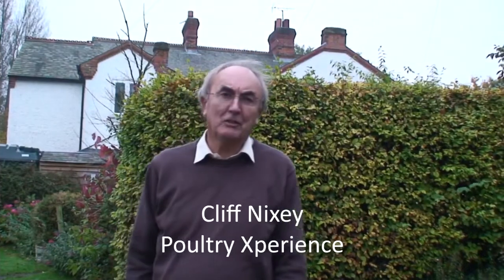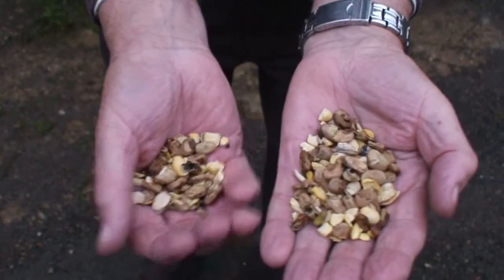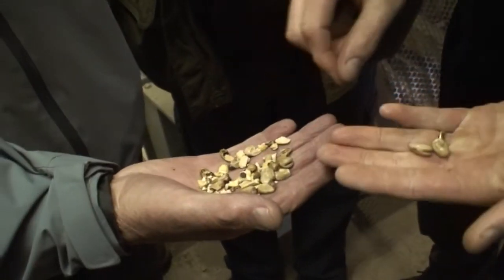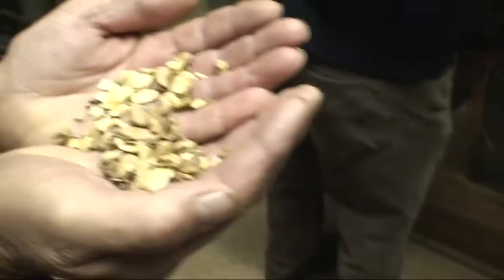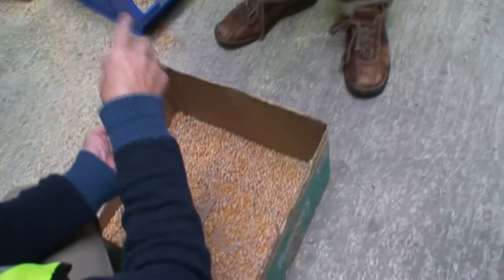There are two main benefits from de-hulling beans and peas. The first is to improve the nutrient value. The hulls of beans and peas are low in protein and energy and are high in fibre, which makes them hard for poultry to digest. So if you can take off the hull, the remaining seed is of much better nutritional value.